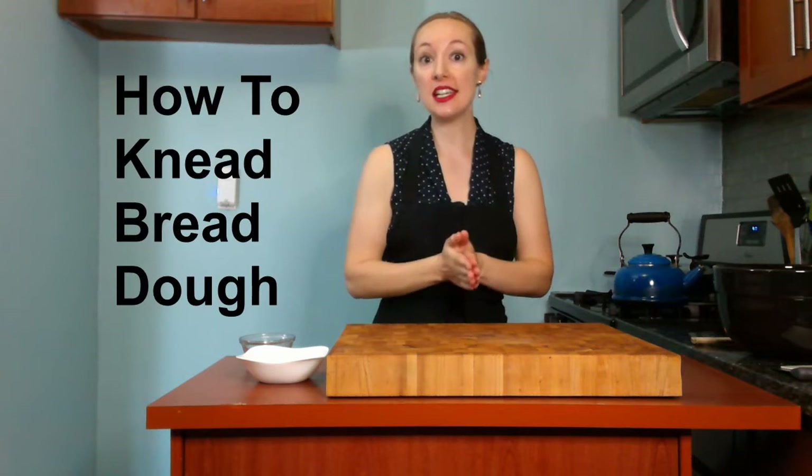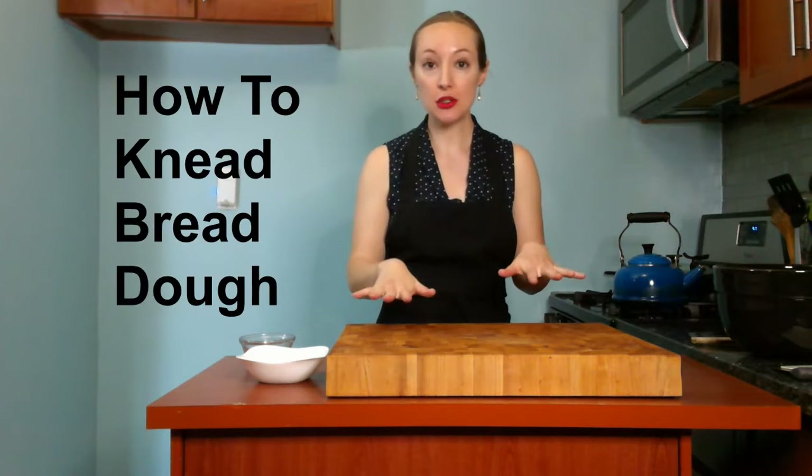Hi, you're watching Cooking with Diane. I'm Diane and today I want to talk about how to knead bread dough. I'm not going to walk you through a whole bread recipe, I'm just going to focus on the kneading part.